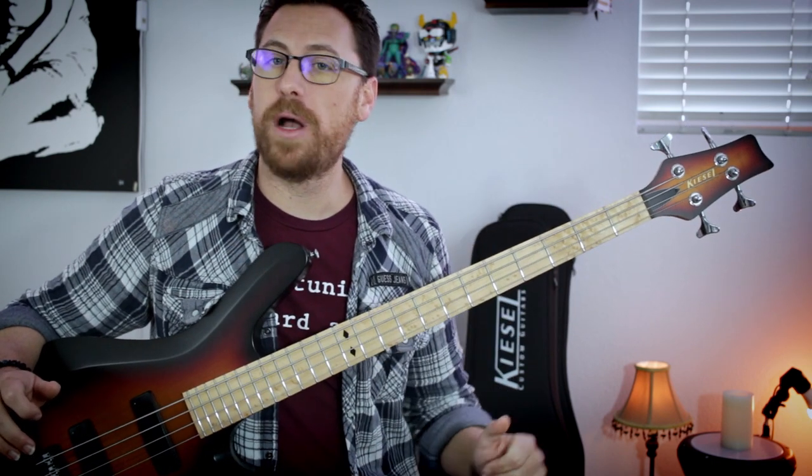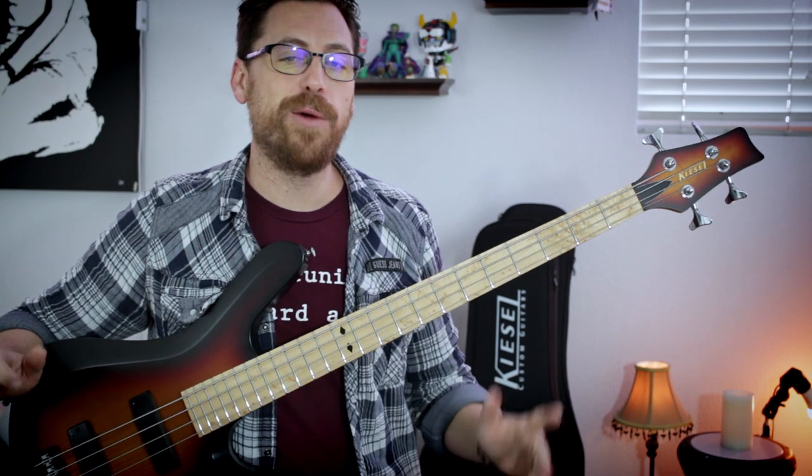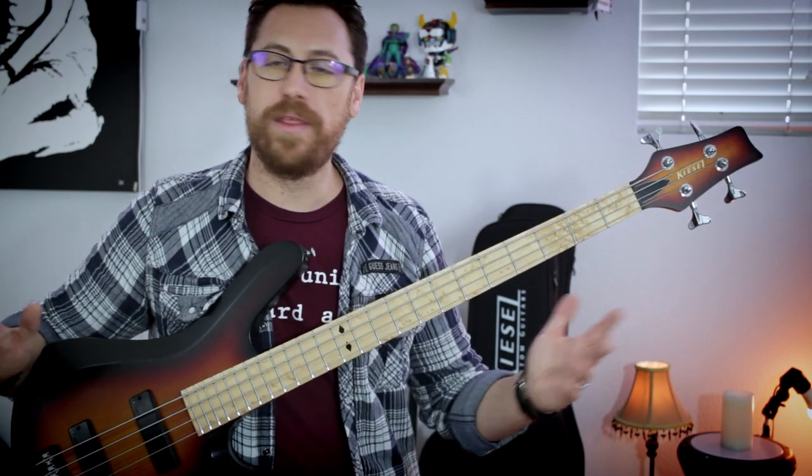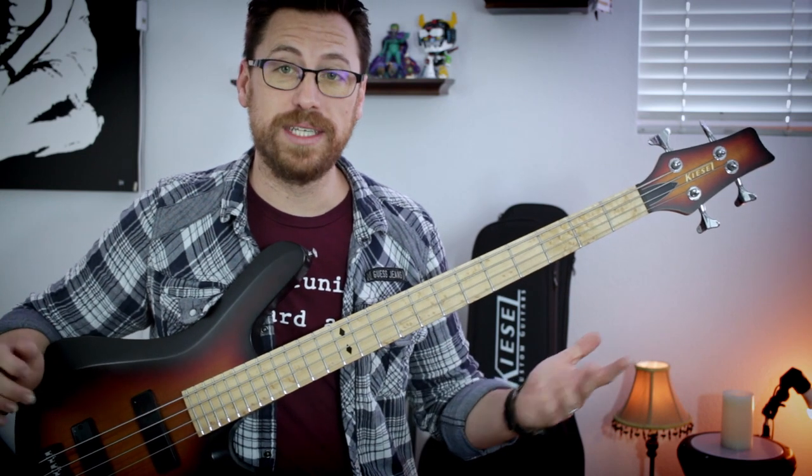We're going to start with probably the most recognizable, albeit cliche, bass lines Tool has to offer. It's one of their best tracks and that's 46 and 2.